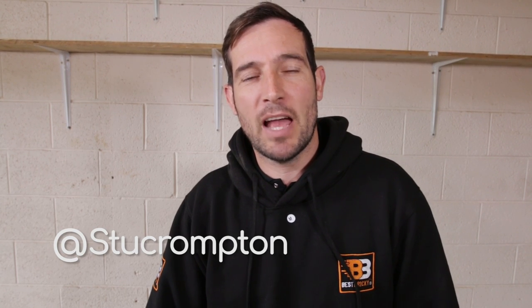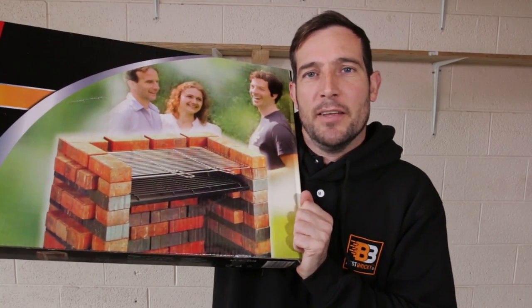All right guys, hope you're all doing well. Today's video is for the DIY enthusiast who loves to bricklay. Today we're going to build something simple — everyone can follow along, anyone can do this — because today we're going to build a brick barbecue just like this one. Dead simple, dead easy. If you follow along you'll be able to do it, no problem. So without further ado, let's get stuck into the video!